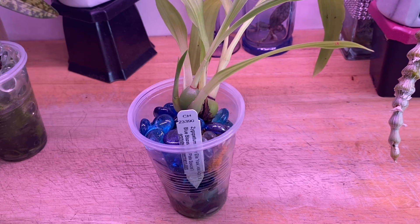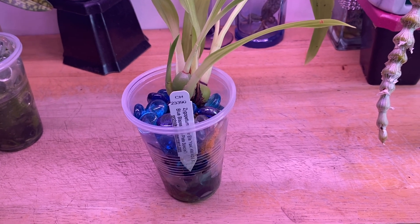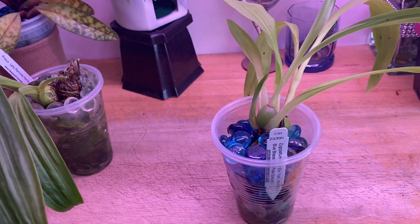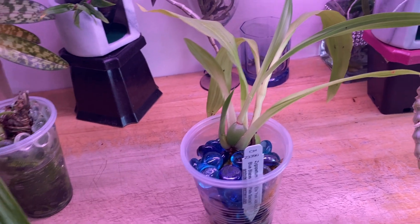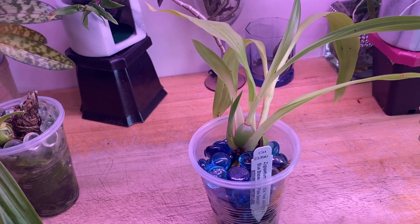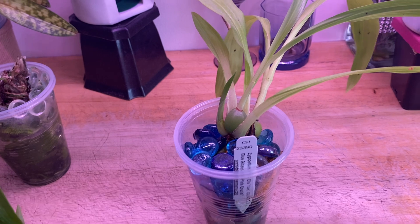Actually they're all doing really good, so I'm very surprised and really happy, because I was thinking that there were just certain types of orchids that you just can't grow hydroponically, or that you can, but that it's a pretty big struggle. And they don't seem that way.